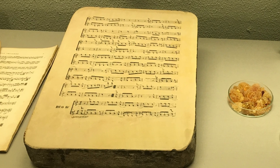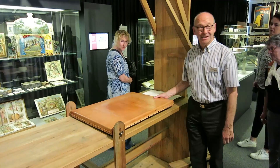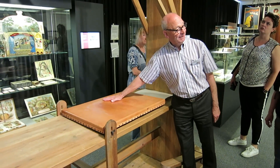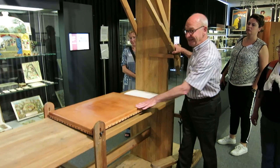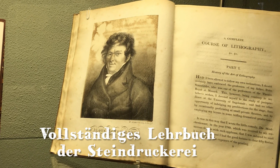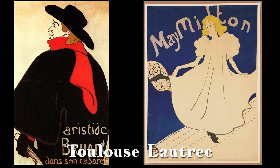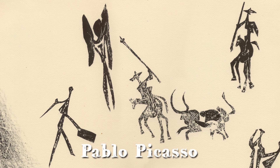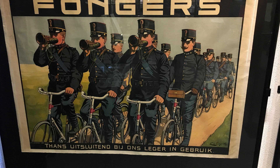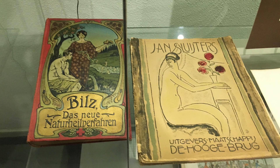He perfected the technique and was able to print sheet music. He also invented the first stone print machine. Senefelder wrote a book, Vollständiger Lehrbuch der Steindruckerei, which is still used by lithographers to this day. Lithography was later used by artists such as Toulouse-Lautrec and Pablo Picasso. It was a perfect way of reproducing posters in full color, and books were printed along with many other things.